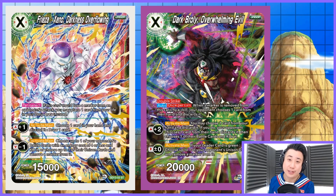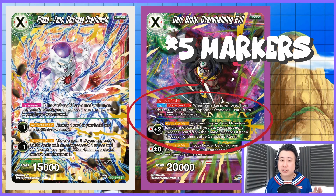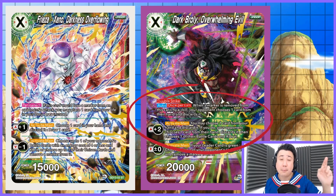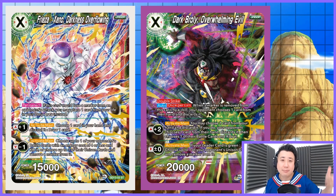Our second Unison is way better: Dark Broly, Overwhelming Evil. Double Strike, once per turn. When this card loses a marker from your opponent's skill, your opponent chooses one card from your hand and discards it. And plus two — that means when you play it at three markers, it comes in as plus two, making it five markers. You may choose one card from your hand and discard it; if you do, your opponent has to discard one and choose one of their battle cards and KO it. Really good.